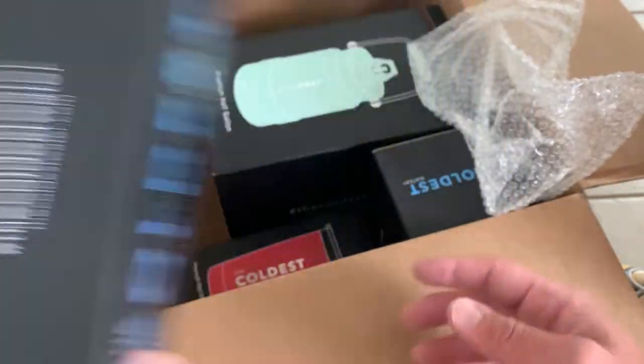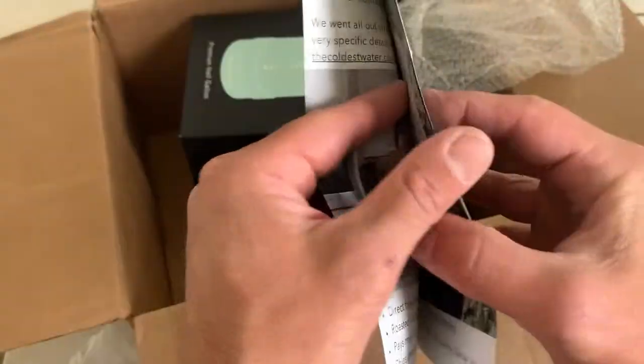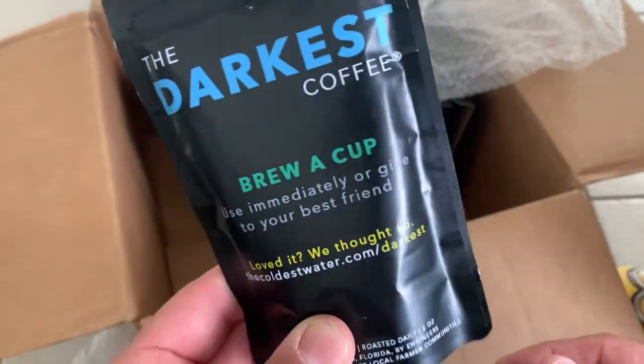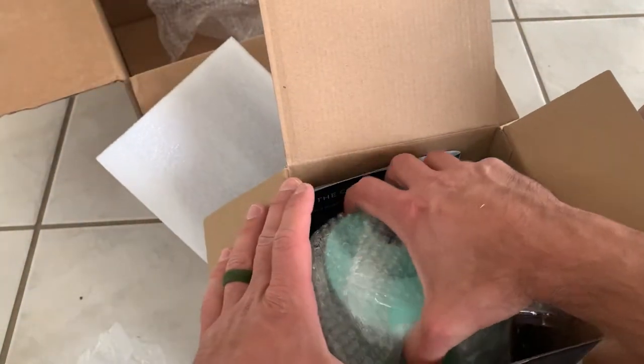The product is definitely durable — especially when you hold it, it's very solid. You can register the product when you open it up for your lifetime warranty, which is always huge. I'm always looking for a lifetime warranty or free returns whenever I'm looking at any product. I also bought a coffee sampler that I haven't tried yet. And here's me unboxing what I was really looking forward to.